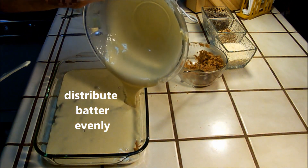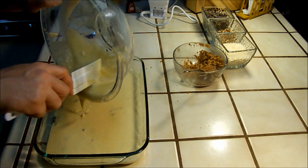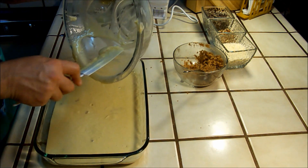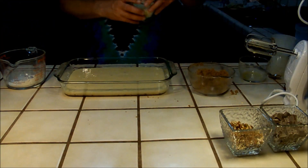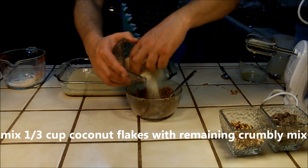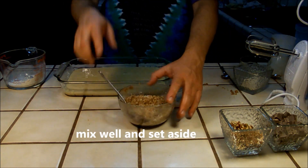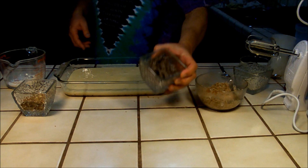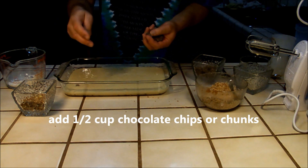Cover all of the lumps with the batter. Take the remainder of your crumbly mix and mix it with a third of a cup of coconut flakes. Mix well and set aside. Then take your chocolate chips or chocolate chunks and add them to the top of the cake.